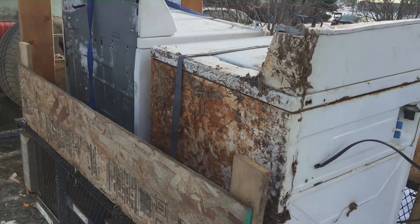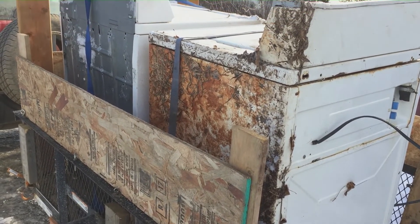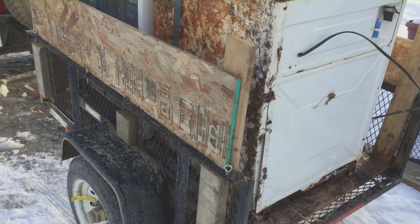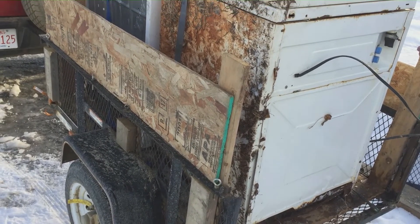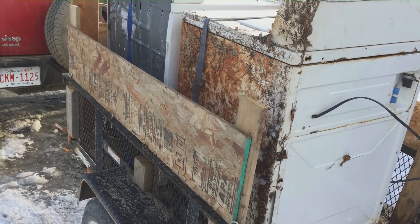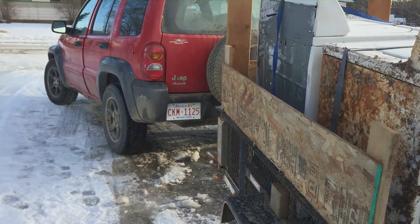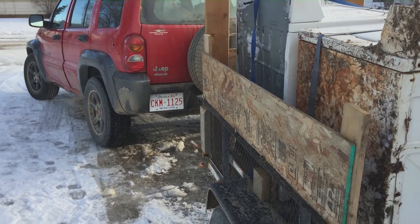I just picked up these two washing machines just out of town. I loaded them with the furniture dolly but had to leave it there because there wasn't enough room on the trailer. I'm just going to push them off the trailer, then run out and grab the other one and bring it home. I have to chip away at the gate because we've had so much warm weather and freezing rain that the gate is frozen shut.